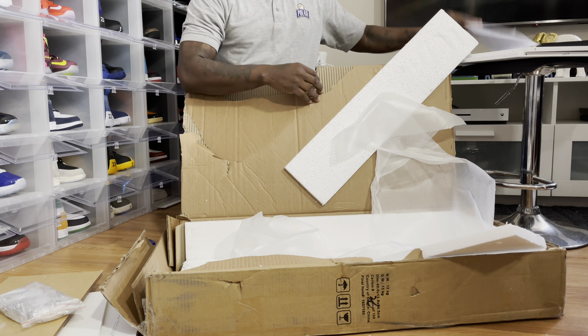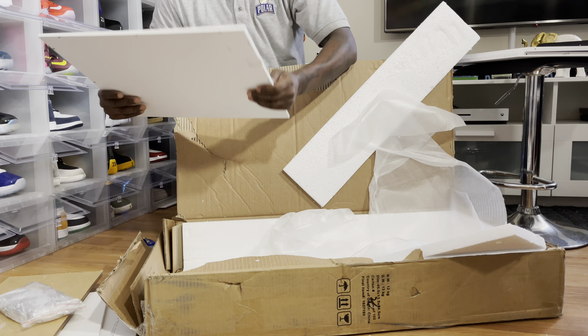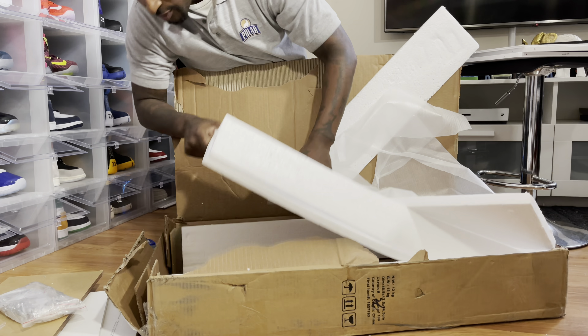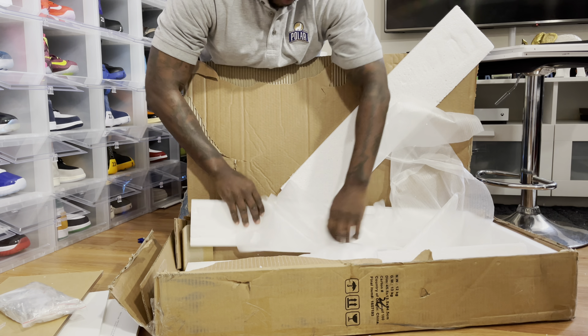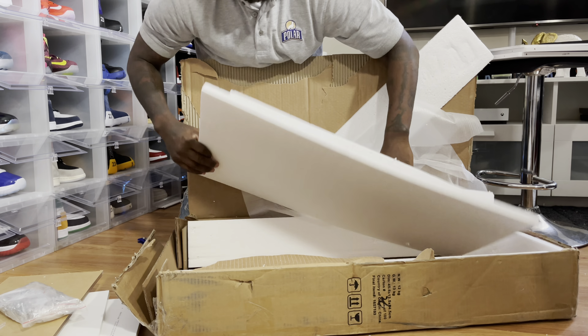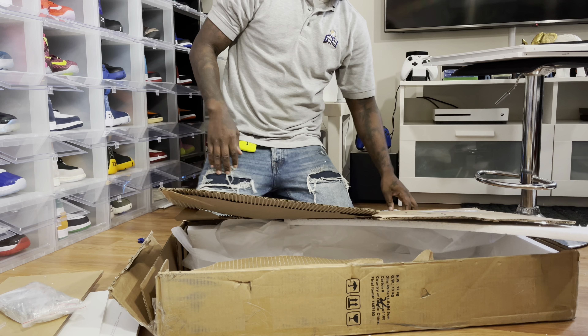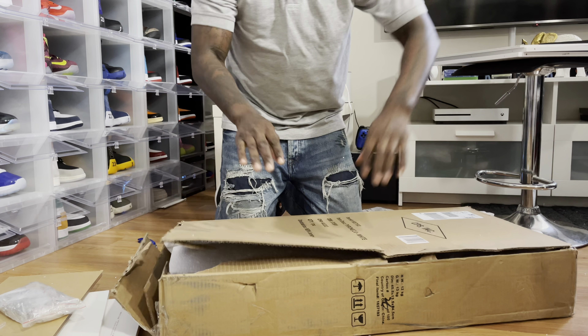So we're going to definitely do that. I thought it was supposed to be some glass up in here, but I guess not — I don't see any glass, and there's only a few things with it. I guess that's it. Now let's get to it, man — let's get to this joint real quick.